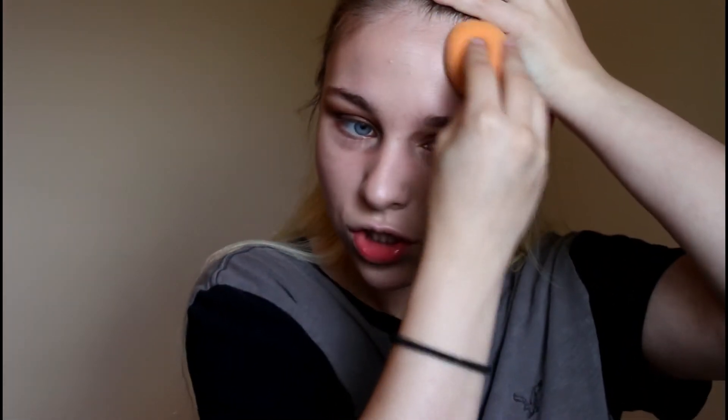It's very dewy, not matte at all — it just looks like skin. I love this foundation. And you know what, I forgot to do my brows! I usually do my brows first, but it's okay, I'll do them off camera later.